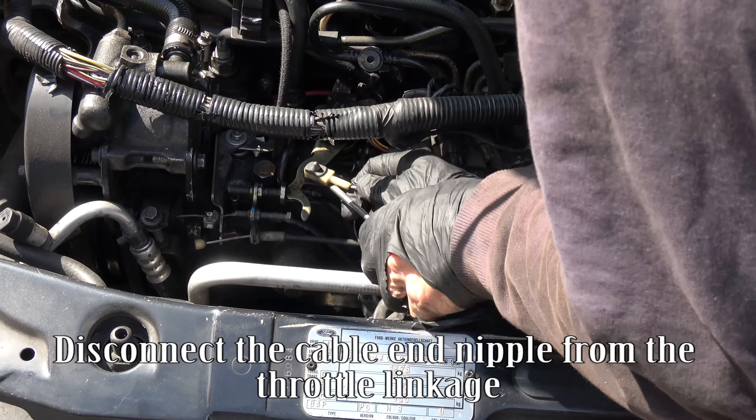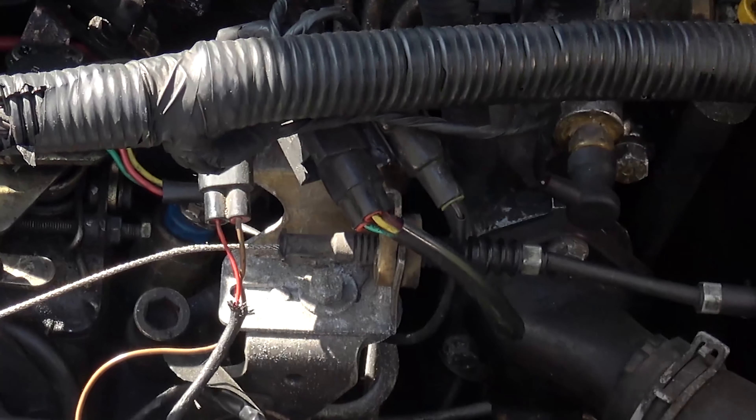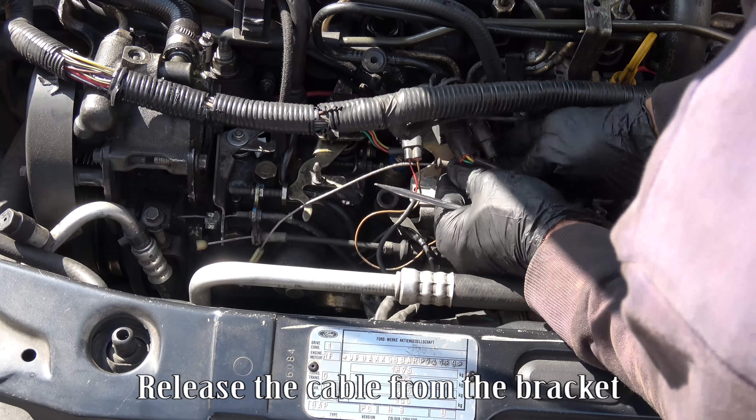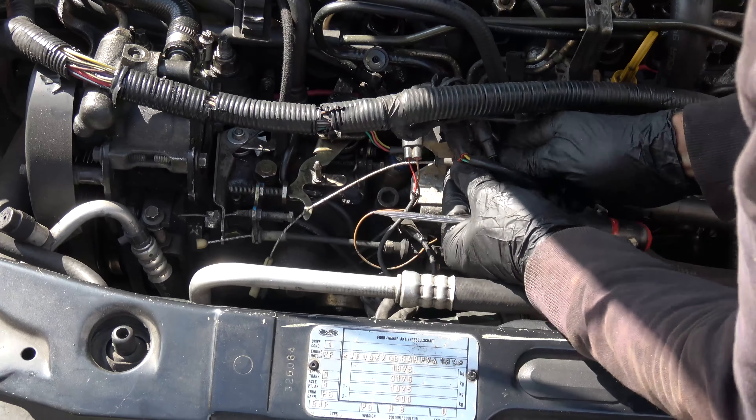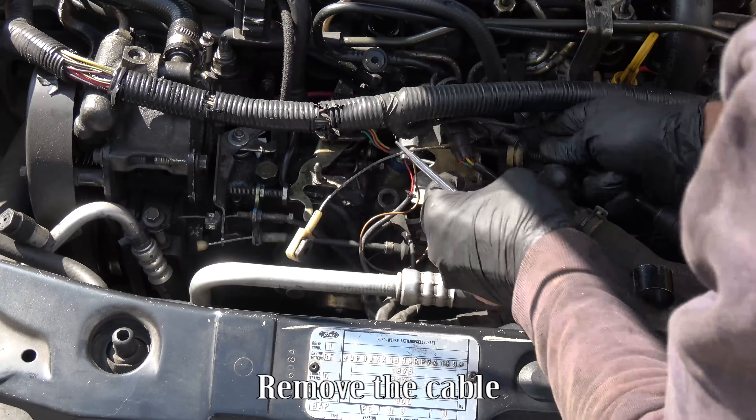Disconnect the cable and nipple from the throttle linkage. Remove the metal clip securing the cable. Release the cable from the bracket. Remove the cable.